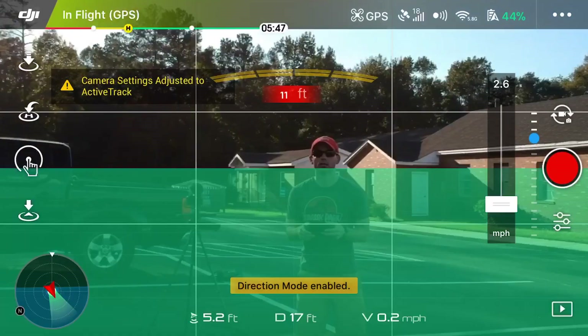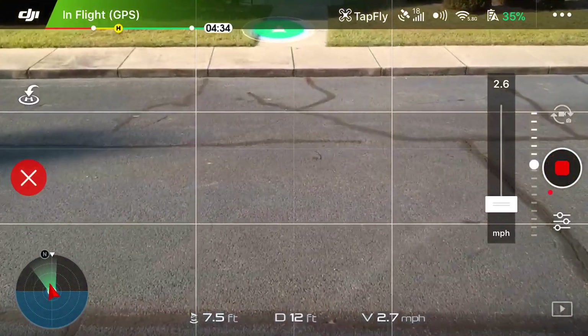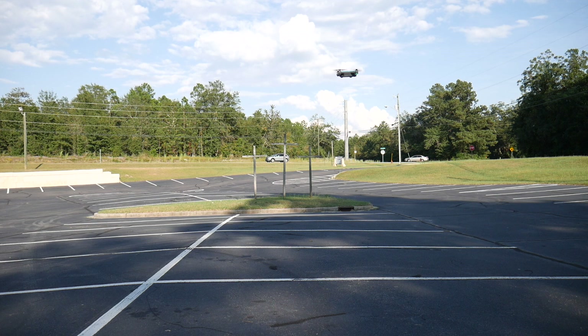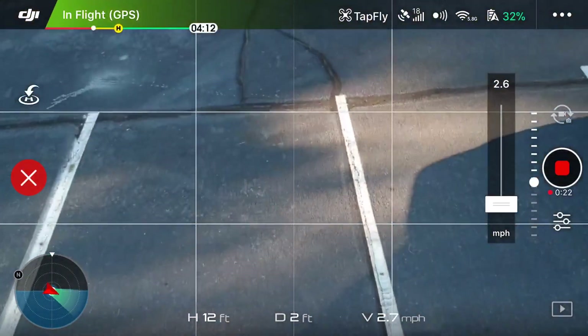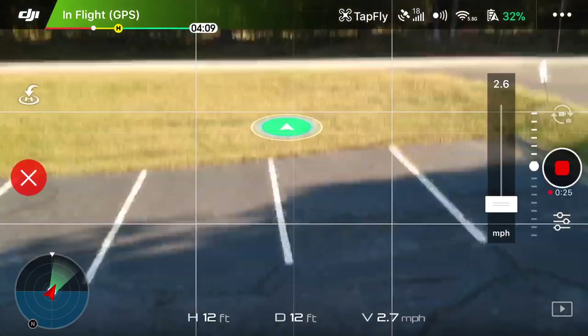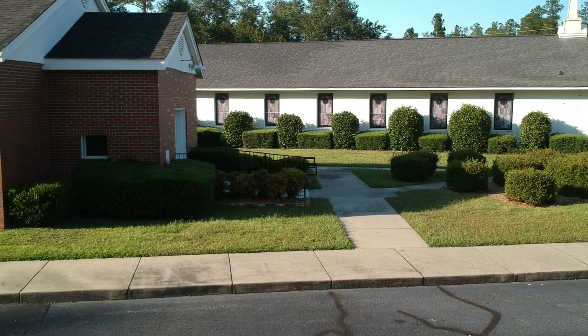Next up in the active track arsenal is Tap Fly. This is a way to set the drone to fly to a specific spot that you indicate on the DJI Go 4 app. While it's flying, you can move the gimbal up and down, but that's it. Honestly, I rarely use this mode and think of it as only marginally useful. If you find use for this or any of these shots that I don't use as much, please leave a comment below.